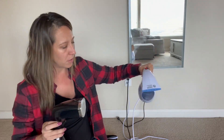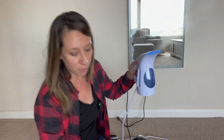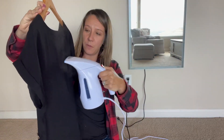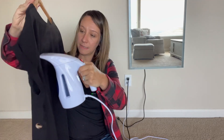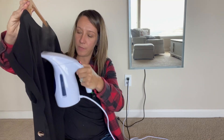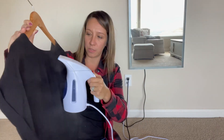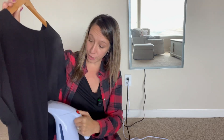This steamer, when you pull it down to steam, does not do an ironing motion downward. The best way to use this steamer is when you have a garment upright — put your garment on a hanger and use it like this. You cannot use it going in a downward motion; it shuts off or leaks.